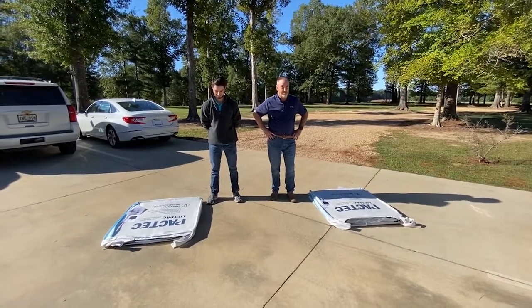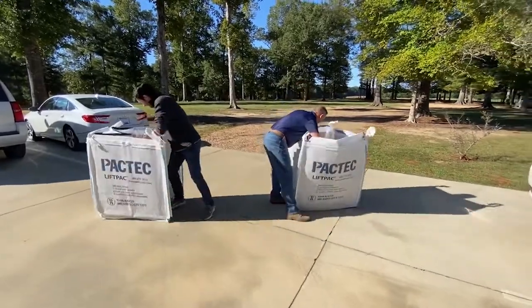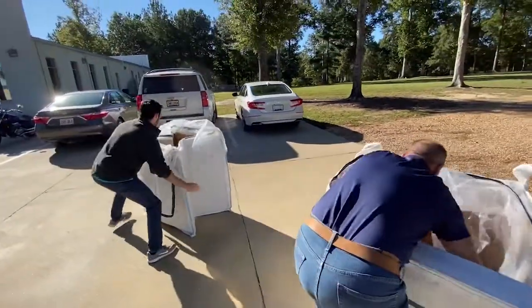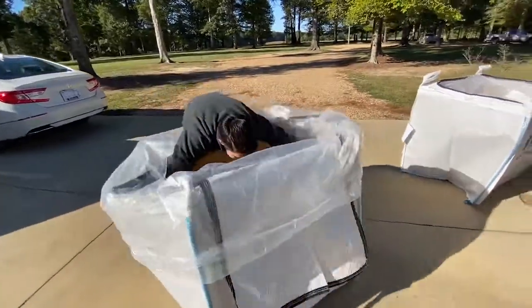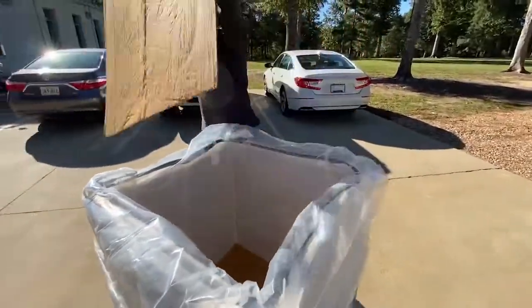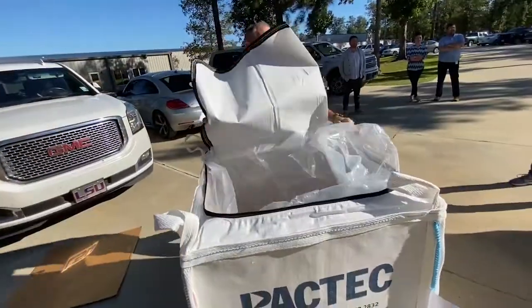On your marks, get set, go. Oh, Ed with the early lead. Landon! Pulling the integrated liner out and over the top for easy loading. Oh, and the cardboard comes out. Cardboard is out on this side.